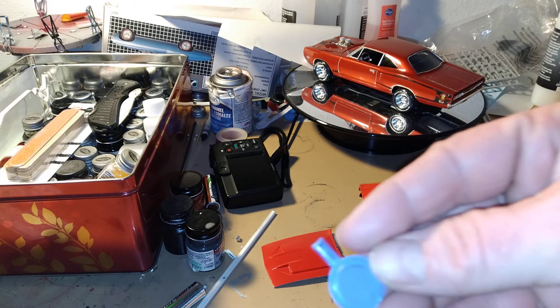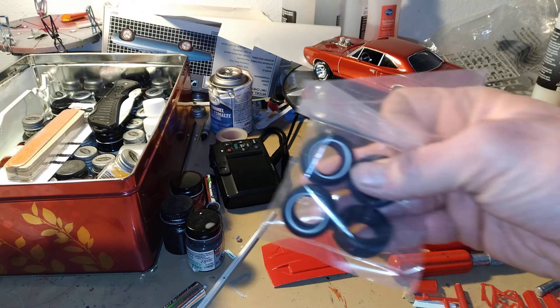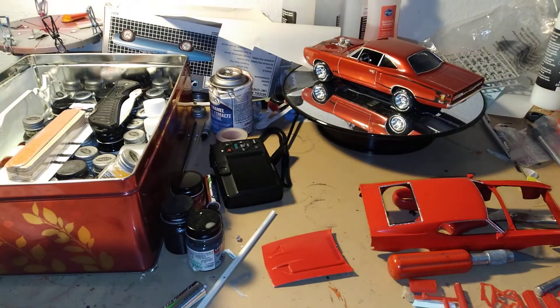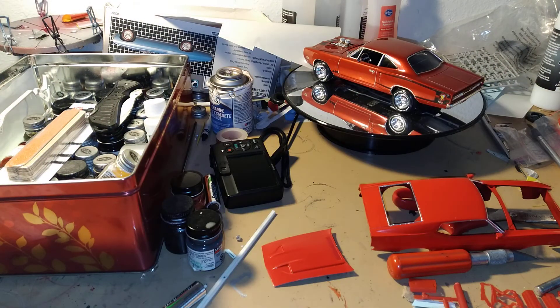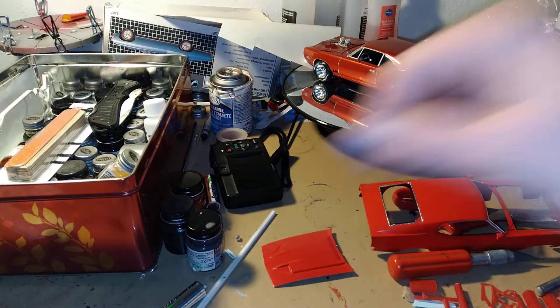And then we got the air cleaner, we painted that. We got optional tires — white walls or blank. And here are the clear parts, and more clear parts such as the headlights.